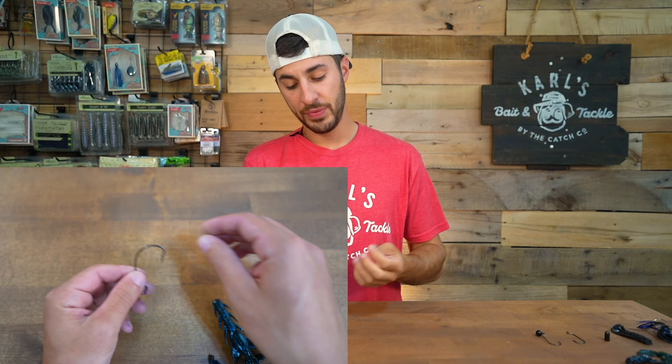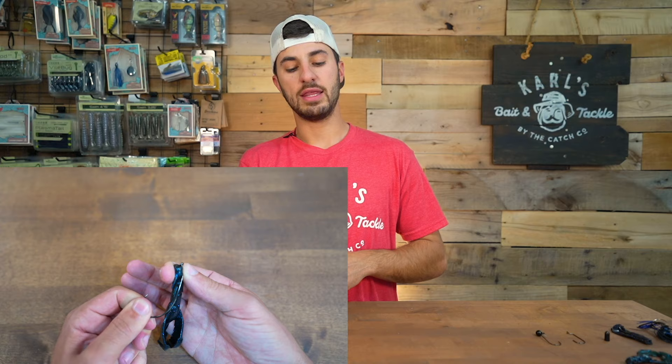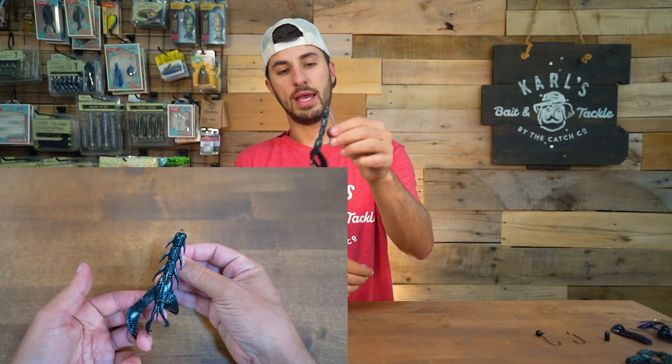What we're going to do is take our EWG, flip it upside down, run it through the tip of the bait about a centimeter, then run it all the way up to the top of the hook and turn that hook around backwards. From there, we're going to stick the tip of that hook just through the bait so it is flush and sits on that hook perfectly.